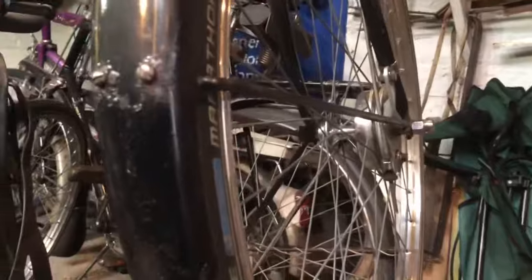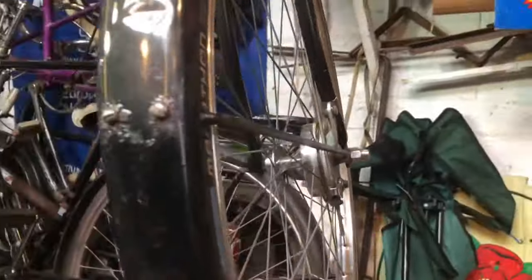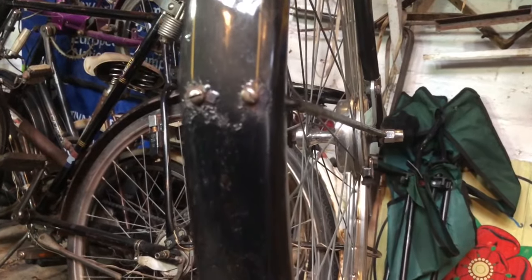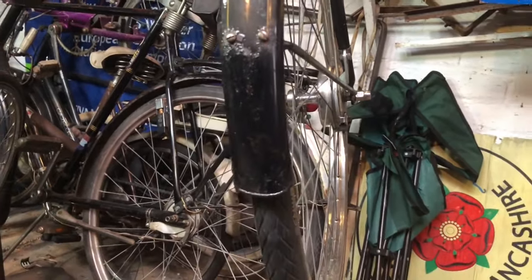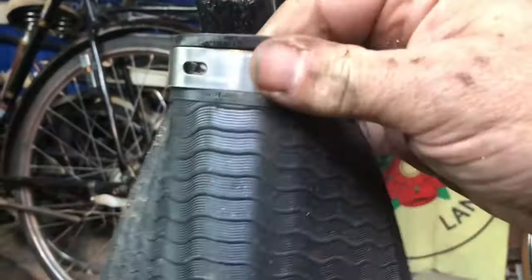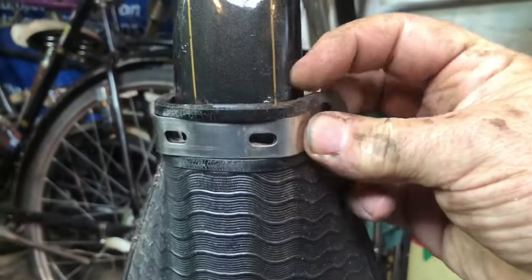I think it's best if I drop the mudguard stays off at the spindle - it gives me a bit of extra wiggle room to get these two screws out and then put them back in. This simply goes on with this clamp like that - this stainless steel bracket just clamps it in place there.